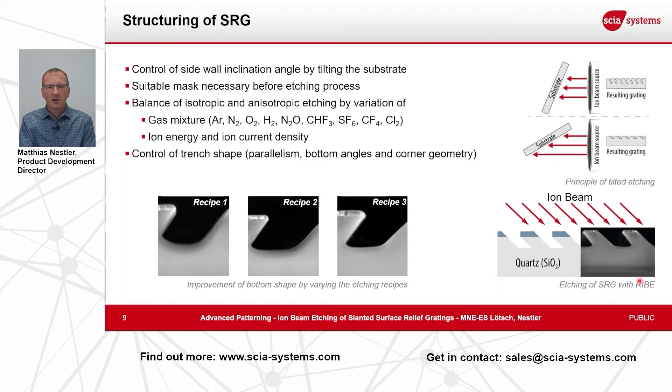With all these parameter optimizations and adjustments we can control the trench shape. You see here three examples of different recipes used to achieve either a bottom with a round shape, a bottom with a parallel shape, or a flat shape — and also sidewall angles that differ between the left side and the right side of the trench, like the back side and the front side of your grating.